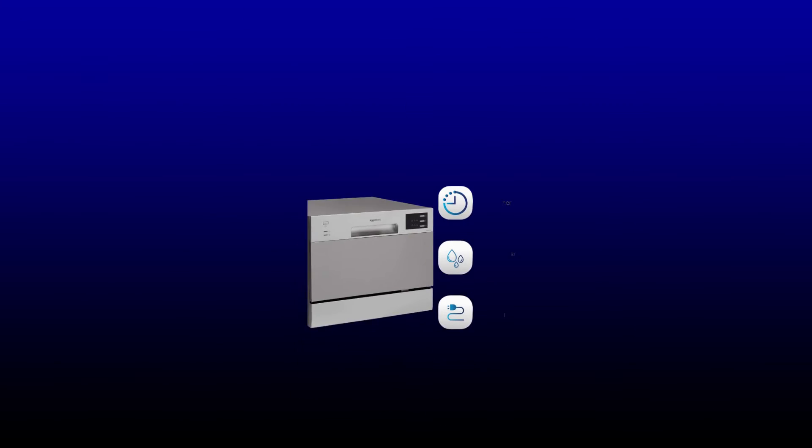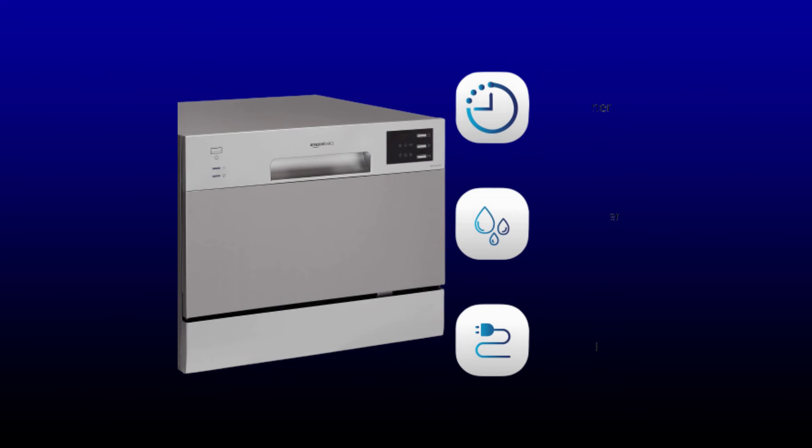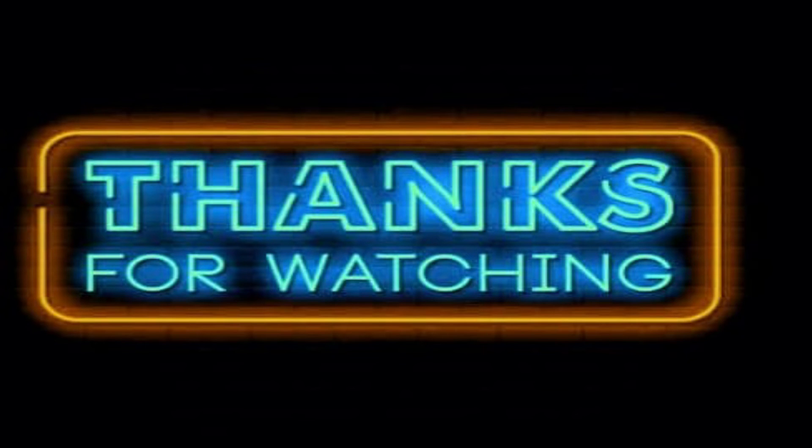Six place settings are included — one place setting consists of one dinner plate, one dessert plate, one drinking glass, one soup bowl, one tea cup with saucer, and one knife, spoons, and forks. This makes it suitable for a family of four to six members. For more information, check the description link. Thanks for watching — please like, comment, and subscribe.